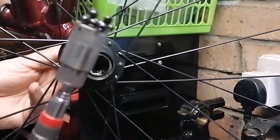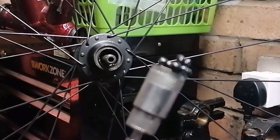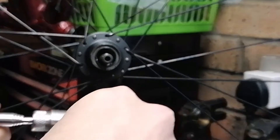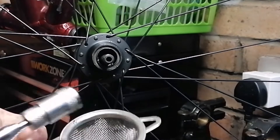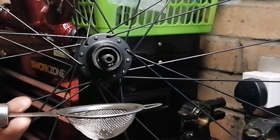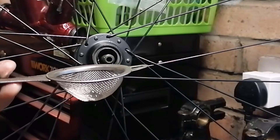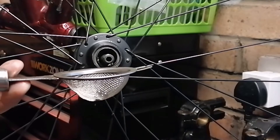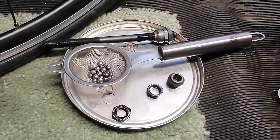You can see they look pretty grimy and disgusting. What I'll do is get my tea strainer - not that I use it for tea anymore - and dump those into petrol, give them a wash, and have a look. If they look still serviceable we might reuse them; if they're pitted or damaged in any way it's cheaper and easier just to replace them. Let's get the other side out, give them a clean, and look at the bearing surfaces.